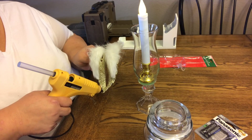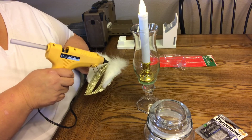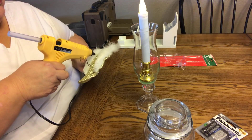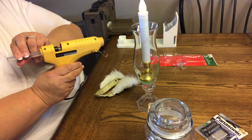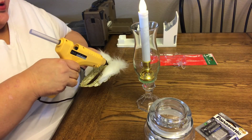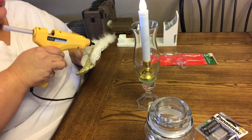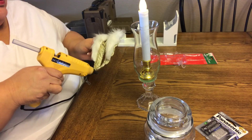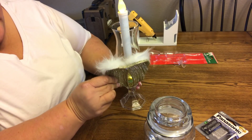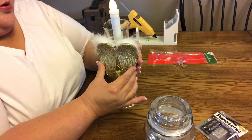I'm going to go ahead and put some glue right here and then also some glue right here. Don't be afraid to get those little feathers because you want those to stick as well. Try not to make a mess with that though, and definitely don't get your fingers. And this is so pretty because you can see it through the back and the front. I'm going to make sure I get that one on there and then this one on here as well. Just hold it there while it dries.